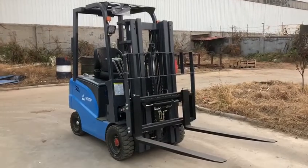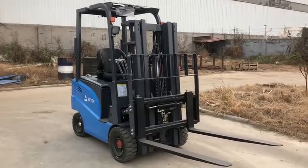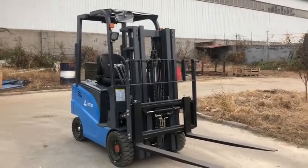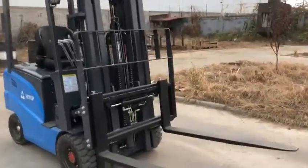It can actually lift a capacity of 1,700 kg. This is a 3-stage mast and side shifter.